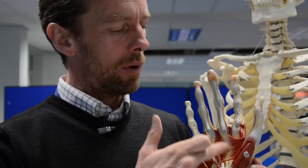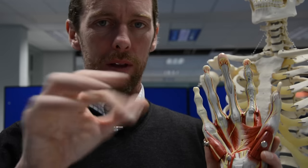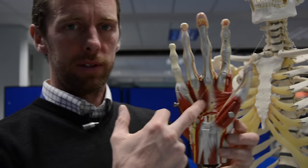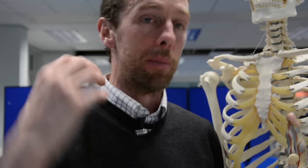We have interosseous muscles — interosseous literally means between bones. We've got these metacarpal bones in here, and we have muscles running from the metacarpals up to the extensor hoods. We have palmar interosseous muscles and dorsal interosseous muscles, which we'd see if we took all these apart. We can remember PAD and DAB: the palmar interosseous muscles adduct, the dorsal interosseous muscles abduct. They're all innervated by the ulnar nerve, so that's a test of the ulnar nerve.